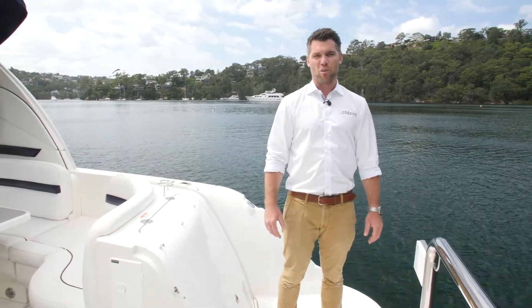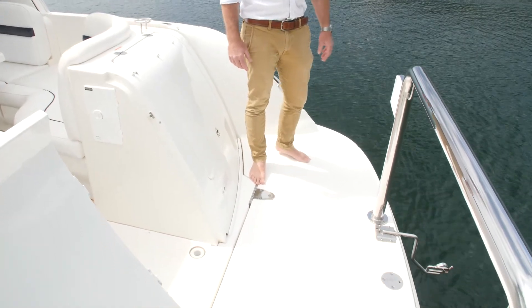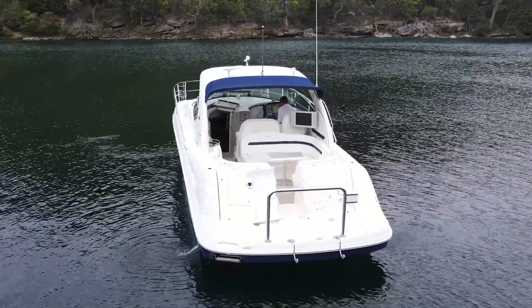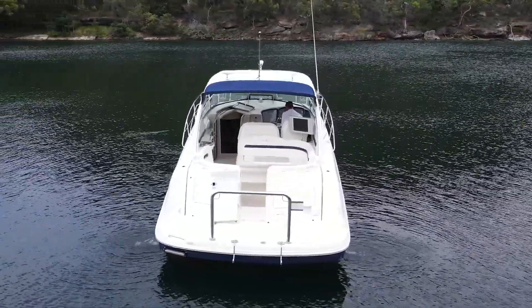Right now we're standing on the swim platform. A few of the features back here are the stainless steel swim ladder, the transom rail, and we've got some davits here to hold our inflatable tender along with the engine mount. Moving forward, there's heaps of storage as we work our way in.